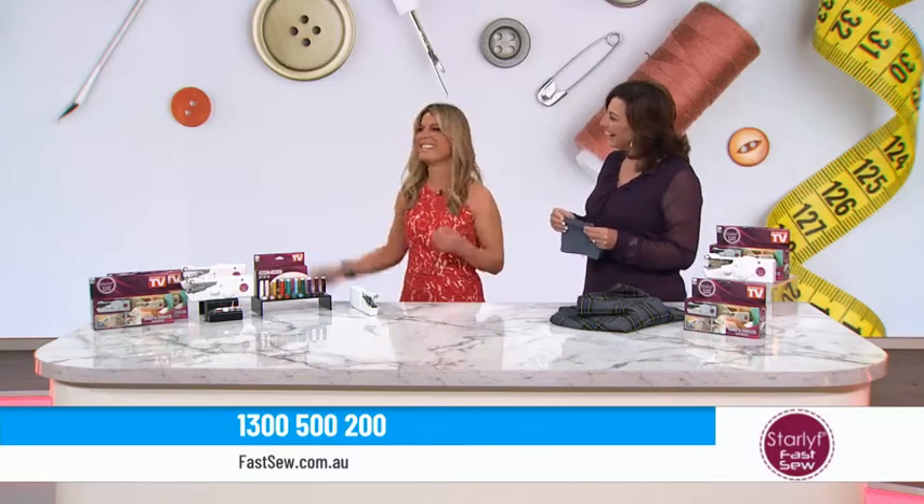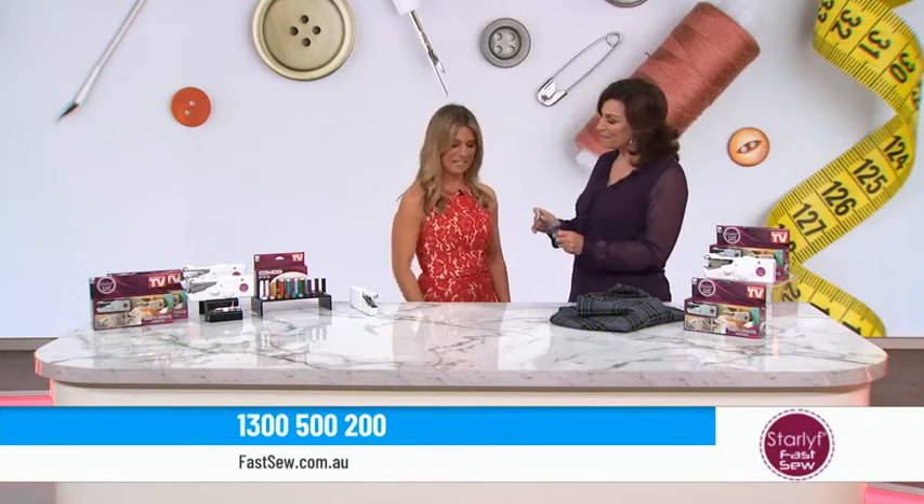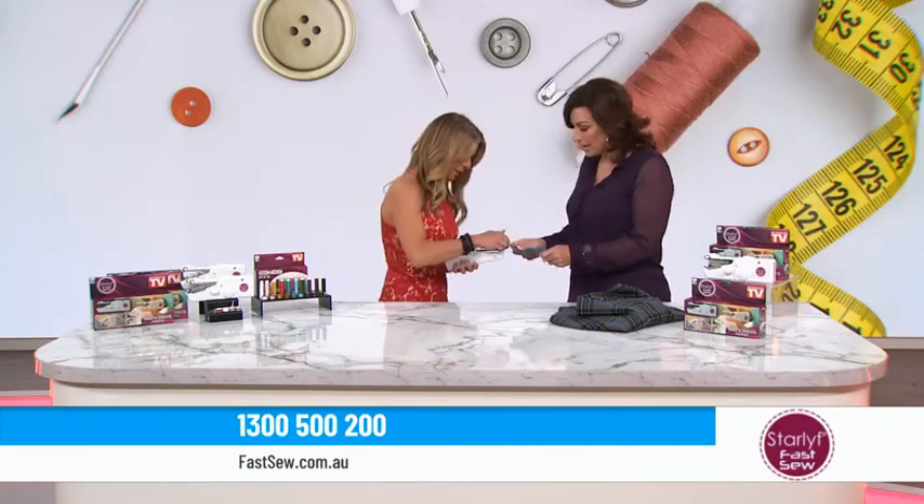What? I really never signed up for this. Well, I can promise you it is as easy as — just take that Fast Sew unit there and put it onto the edge of the denim.